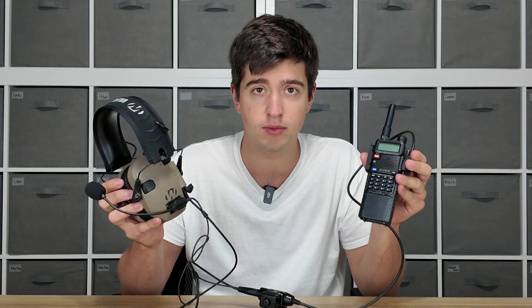What this system accomplishes is it takes a headset like the Walker's Razors, which you might already own, and connects it to a BaoFeng radio giving you push-to-talk capabilities with a mic. A lot of you guys probably already have a UV5R radio laying around and you might already be using electronic hearing protection like these Walker's Razors, and you just want to connect comms between them without having to buy a whole new comms headset.